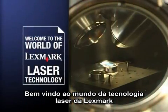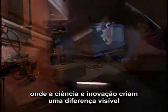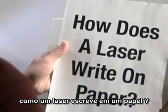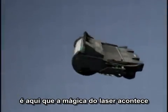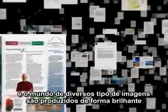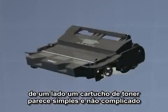Welcome to the world of Lexmark laser technology, where science and innovation create a visible difference. How does the laser write on paper? To find the answer, you have to look here — the toner cartridge. It's here that the laser printer's magic unfolds, and a world of thoughts and images are brilliantly produced.